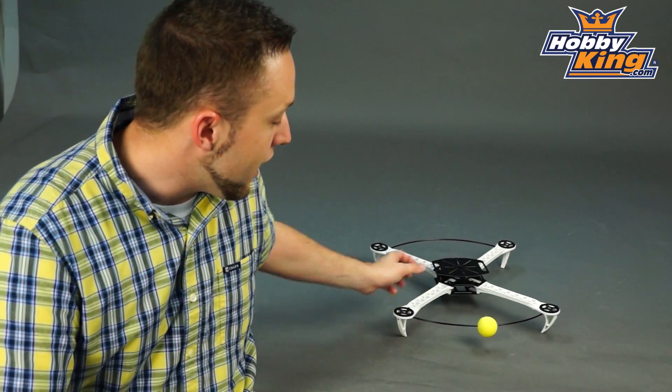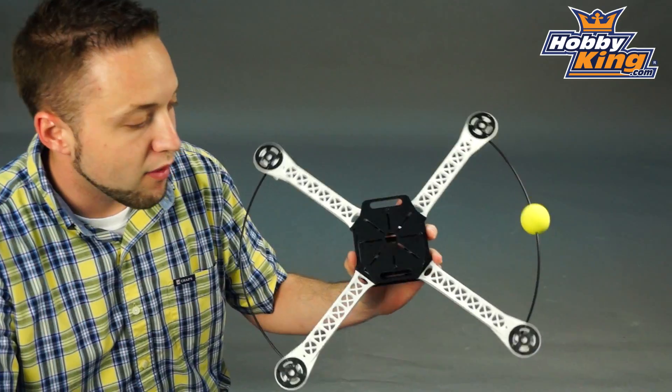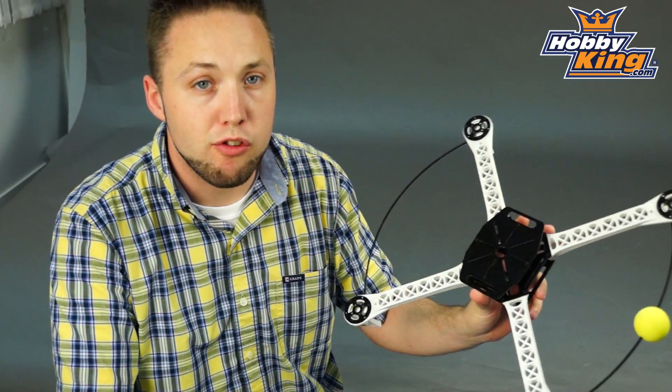Hey, Byron here from Hobby King. I've got yet another new quad frame to show you today. This is a very, very nice frame here. I like this one so much that, to be perfectly honest, as soon as this went on the website, I picked one up for myself because I'm quite impressed with the features of this frame.